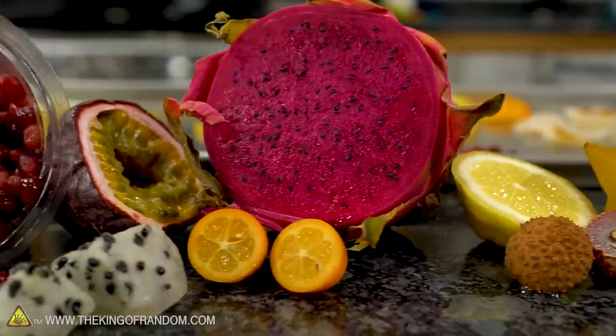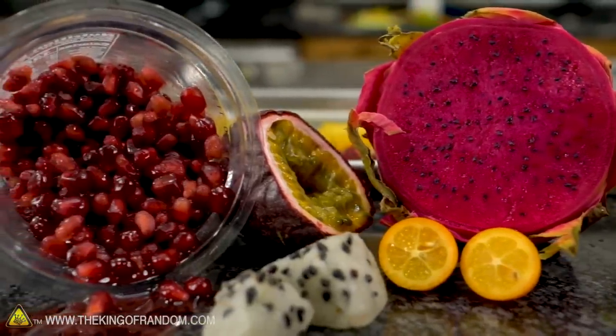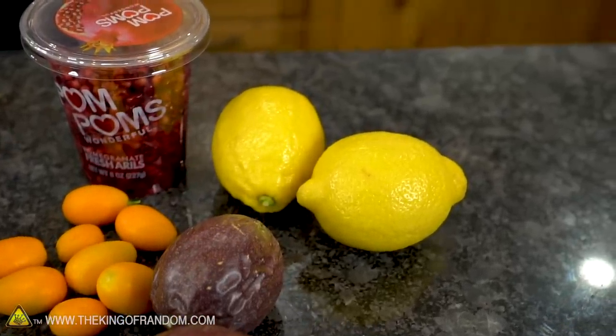We have some fruit in the studio today. We've freeze-dried quite a few things and in doing so we've had some requests for freeze-drying other things, so we've got some of those today — just some slightly exotic ones. 'Exotic' is of course a relative term. We are here in Utah where things are exotic. We also have lemons, which are not exotic even in Utah, but I just wanted to try something with the lemons while we're freeze-drying other fruit.